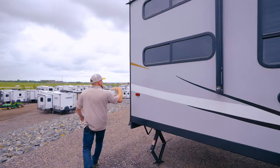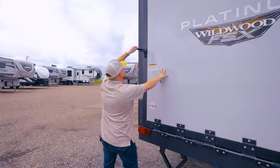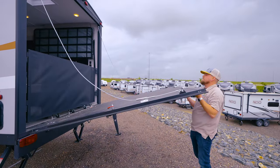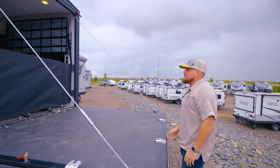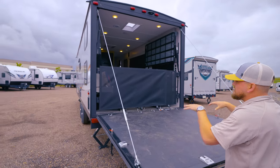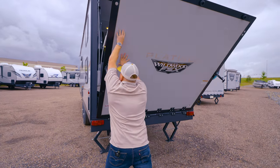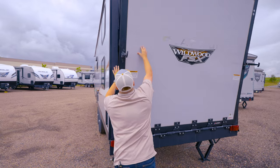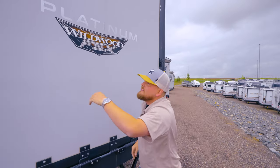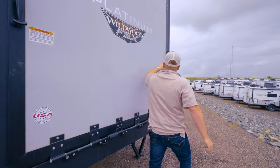I want to show you what this looks like opened up — you usually see this at the end of the video but I want to show it now. All you got to do is turn those latches and walk this right back. You got plenty of space out here, and you have the guards so you can actually turn this into a porch too, which is really nice. To put it back up, just make sure these are out of your way, turn the latches, lock it back up. There are locks back here too so you can lock your goods right up.